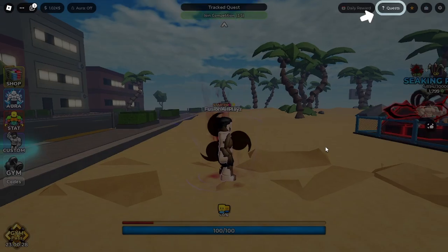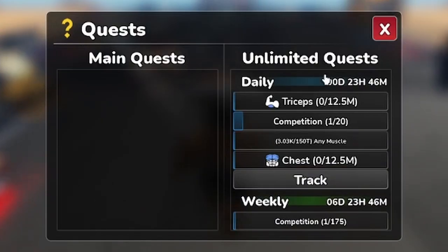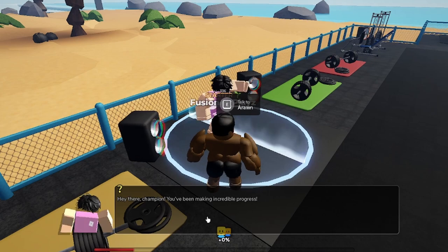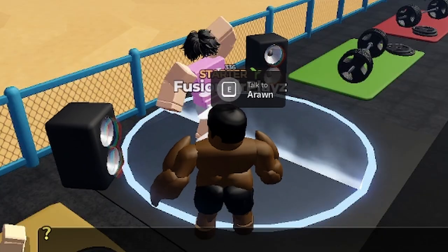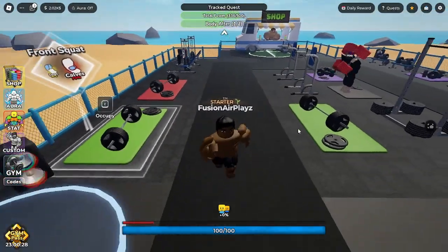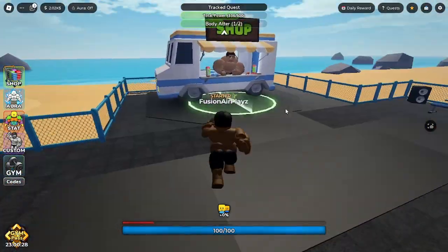All right, let's go back to this guy — all right, Arwin champion. I made it third, you know what, I'll take it. All right, body alter and total power — so I need to get 500 total power, and body alter, I don't know what that is, but something.